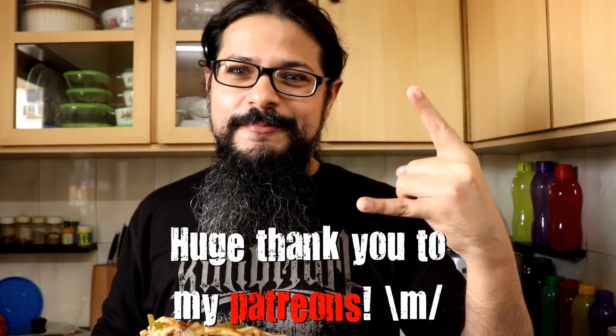I'll see you on the next episode of Headbangers Kitchen. If you enjoyed this video, hit that thumbs up button and subscribe. Also hit the bell icon so you get notifications every time I upload a new video. If you don't like YouTube notifications, you can subscribe to the Headbangers Kitchen newsletter at headbangerskitchen.com. Thanks for watching and keep cooking!